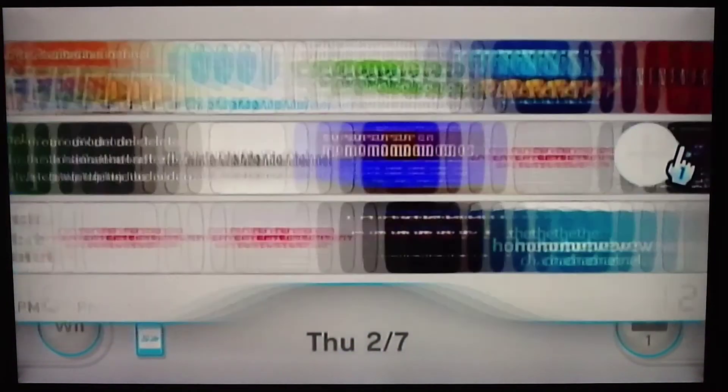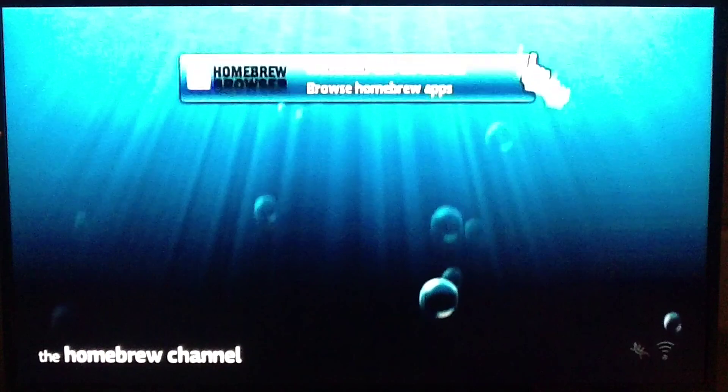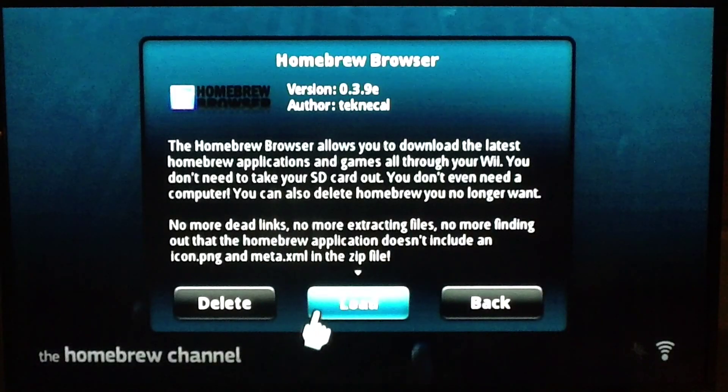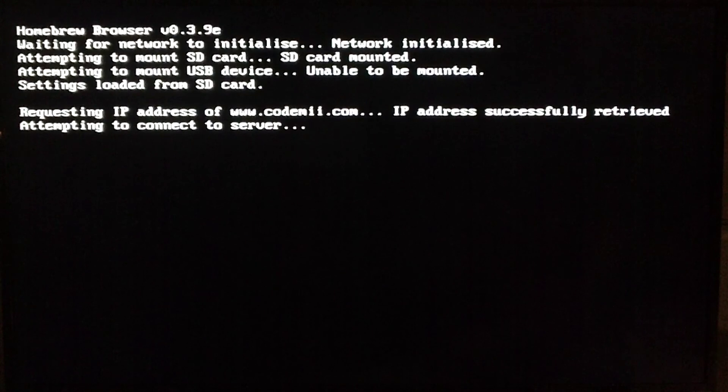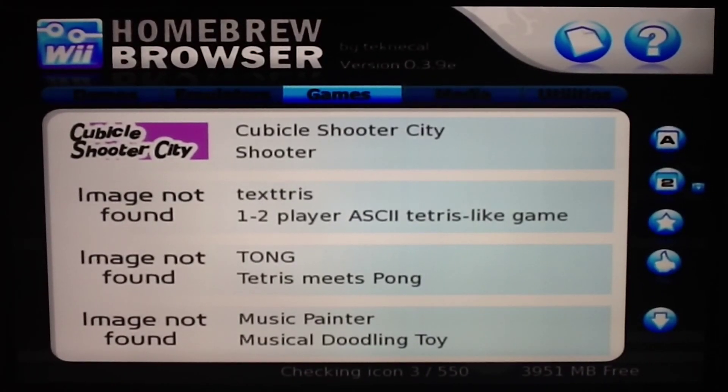We're back to install the Homebrew browser on the Homebrew channel. When you open it and hit start, you should see an option fly in from the right that says 'Homebrew browser.' Click on it and load it — it's going to take a little while to initialize. Follow the steps. As you run through that upload, you may run into an error that says 'code dump' and the screen flashes; just hit the reset button and run through it again. When it's done, you should get this screen right here, and now we're on to step 3.